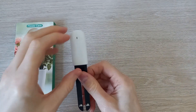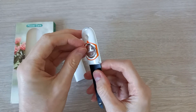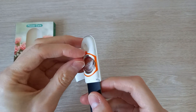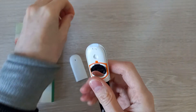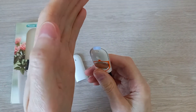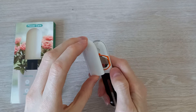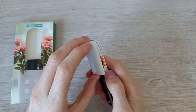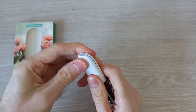To get started, remove the cover, then remove the plastic strip to connect the battery. A little indicator light on top will show that it's booting up. Then snap the secure cover back on.